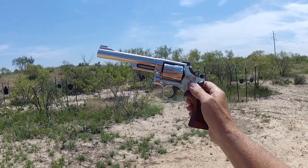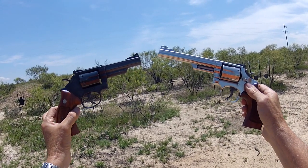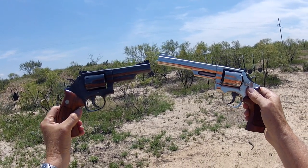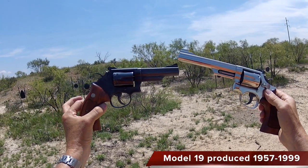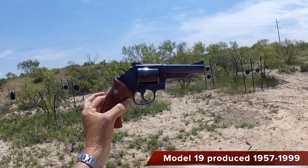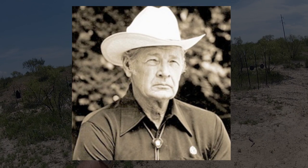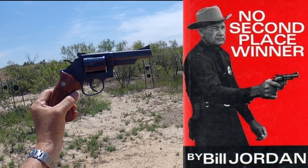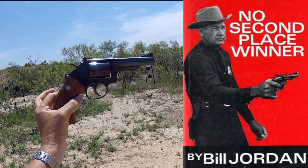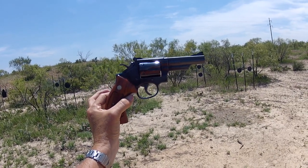We can't do that without a comparative review with the Model 19, because the 19 and the 66 are basically the same gun. In 1957 Smith came out with a Model 19. This was done in conjunction with Bill Jordan, a retired Border Patrol agent. He wanted to be able to have his agents shoot the .357 Magnum round in a lighter gun, so he worked with Smith to develop this Model 19. It's an iconic gun of Smith's.